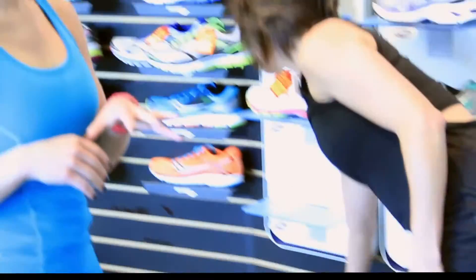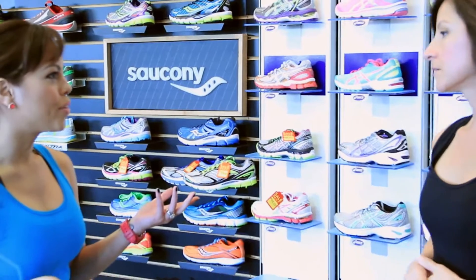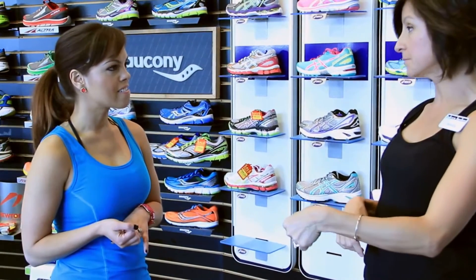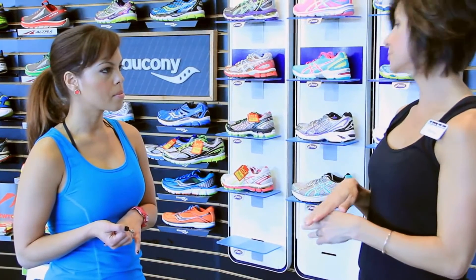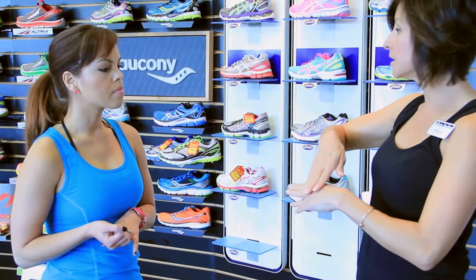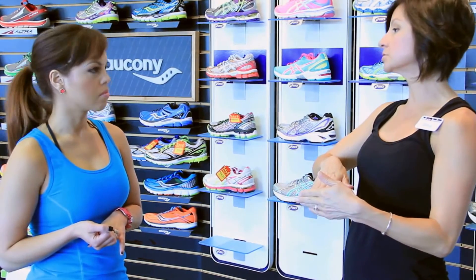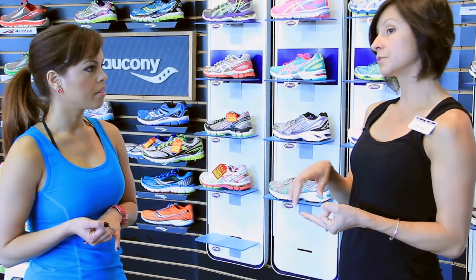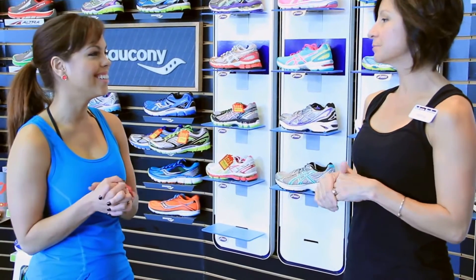Why a six and a half? Normally I'd get a six. What I want to see when you're putting on your shoes is a thumbnail of space between your longest toe and the end of the shoe. You want enough room so that when you're running and your foot comes down, you have a little room to spread. You never want to feel the end of the shoe — you can get an ingrown toenail, lose a toenail, or even experience numbness. Let's keep a pretty pedicure!